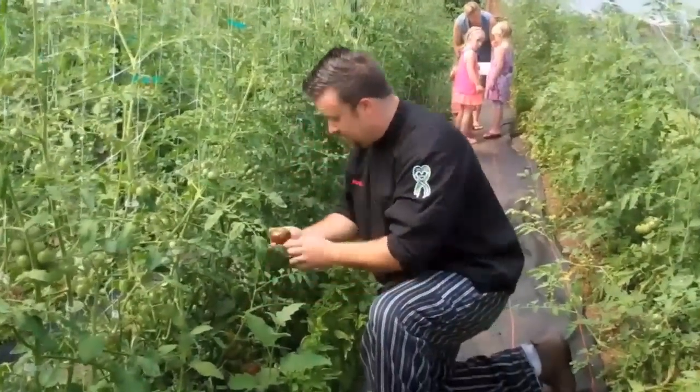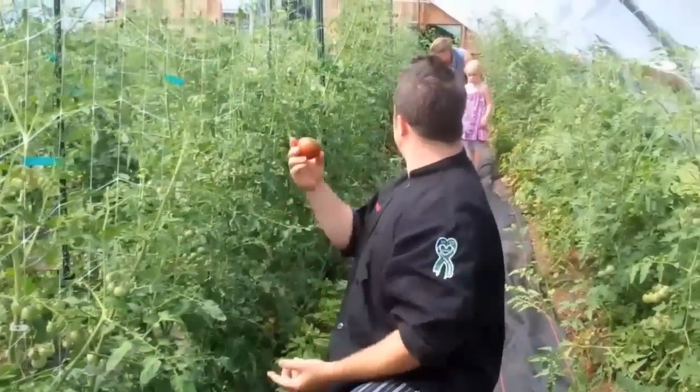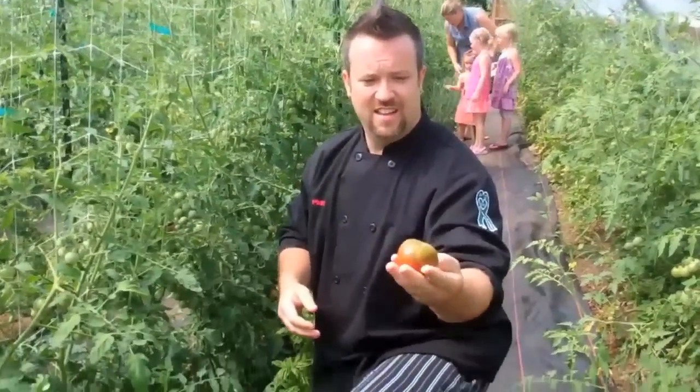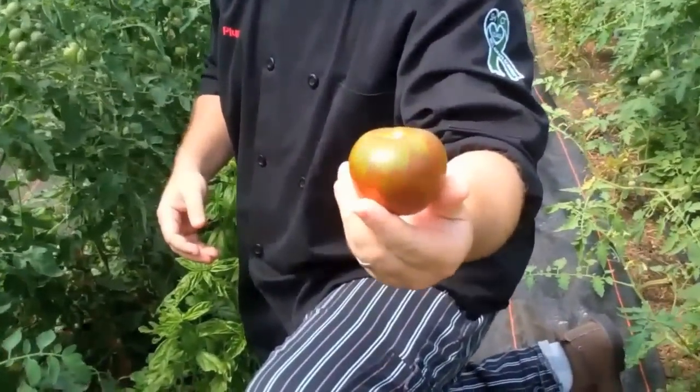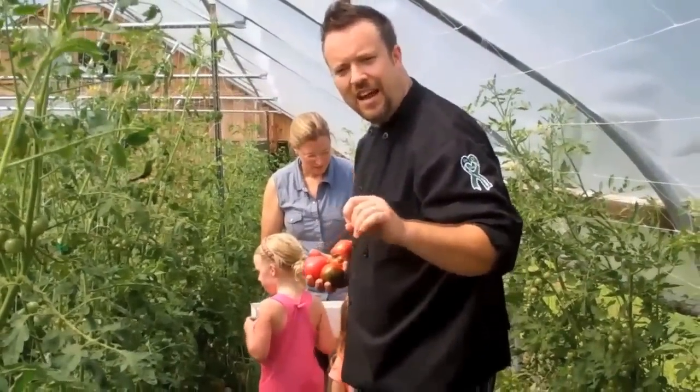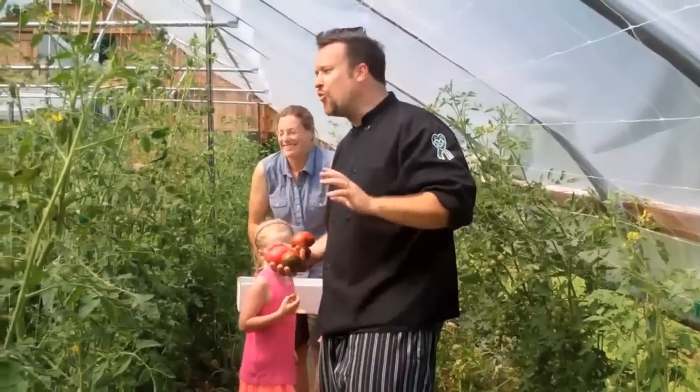You can see right here — this one. I believe this is Black Prince? Black Prince, yes. Look at that, it's beautiful. That's gonna taste delicious. I think I missed the day in culinary school where they tell you not to wear your black chef coat into the hoop house of a farm. It's incredibly hot right now.